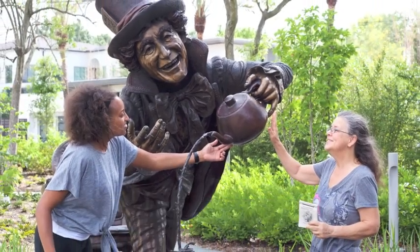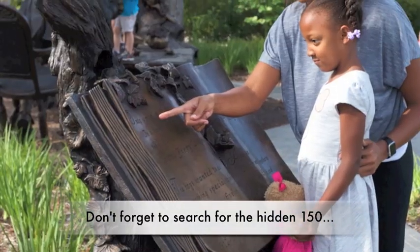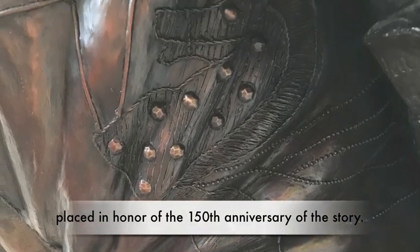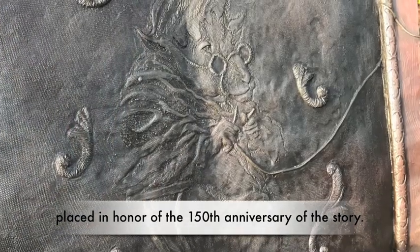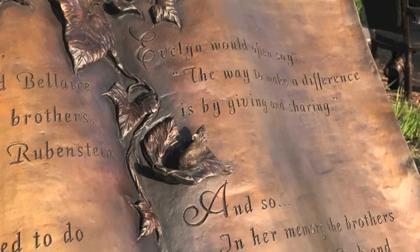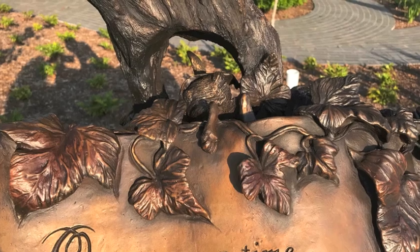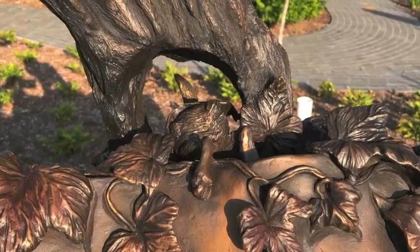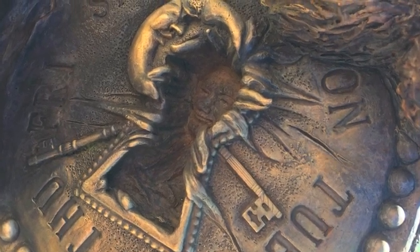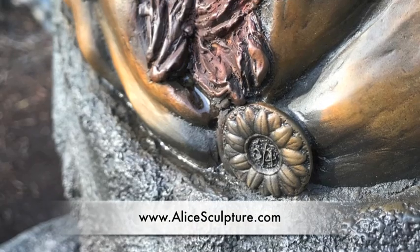The intrigue does not stop there. Brigitte hid 150 elements of the Lewis Carroll story in the sculpture in honor of the 150th anniversary. Though many have asked her for a checkoff list, she refuses to provide one. She says it's about being curious and encouraging families to read — the hidden things are not just what is hidden, but you must know where they are in the story and what they mean. She provides a free printable Detective Wonderland book on the sculpture's website where you can document your findings.